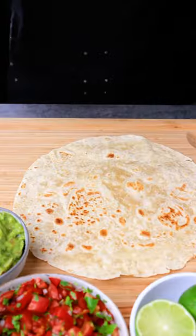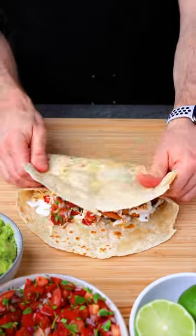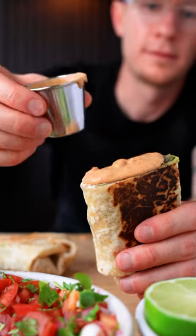On a flour tortilla, add some fresh guac, chopped carne asada, fries, our pico de gallo, cheese, and sour cream. And don't forget salsa. I'll show you how to make this one in a future video.